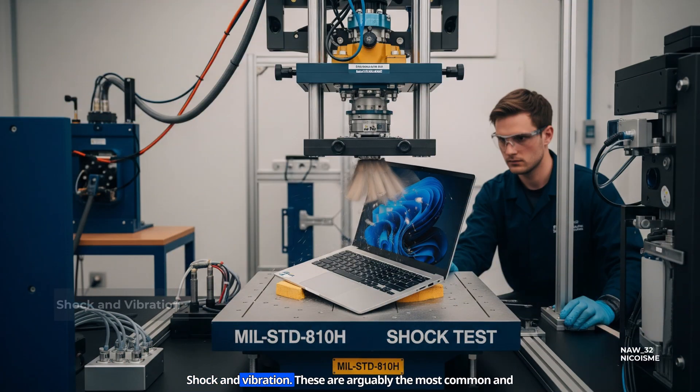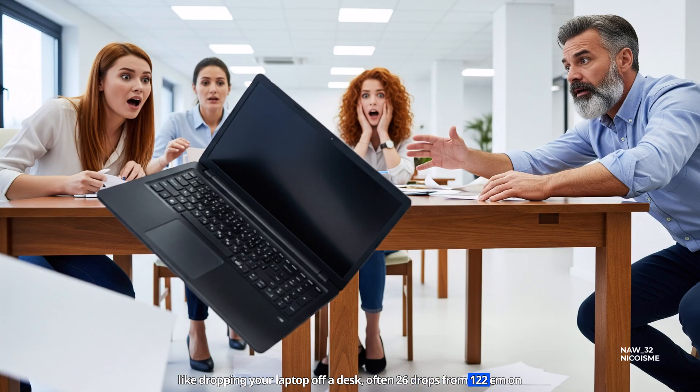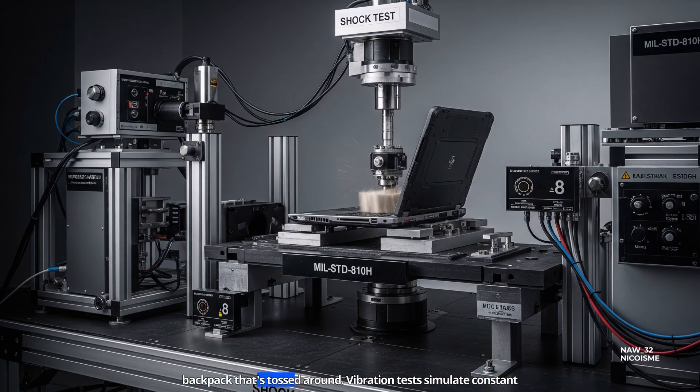Shock and vibration are arguably the most common and crucial tests for everyday durability. The shock test simulates sudden impacts, like dropping your laptop off a desk — often 26 drops from 122 centimeters onto plywood over concrete or steel — or the jolt it experiences in a backpack that's tossed around.